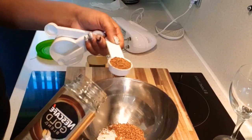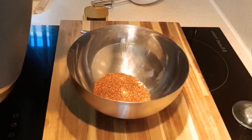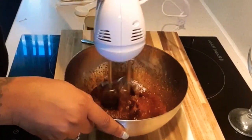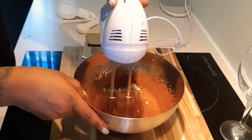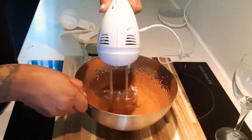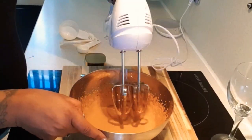Look yummy already! Now two lovely hot spoonfuls of water. And now we're going to mix — we are mixing — and we're going to be mixing for about three or four minutes until you start to see some lovely stiff-type peaks.